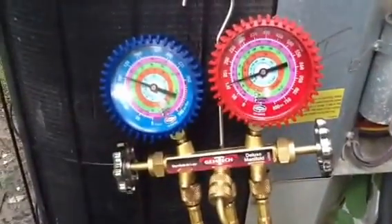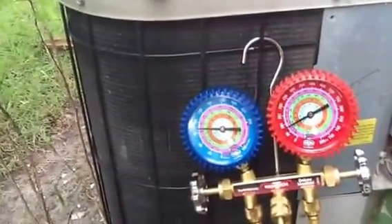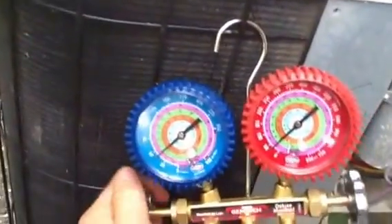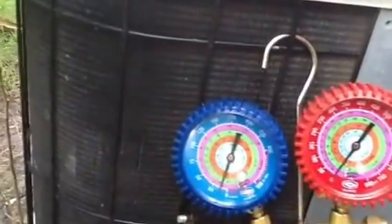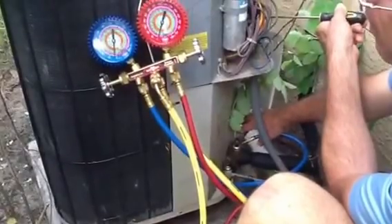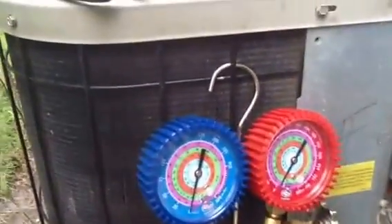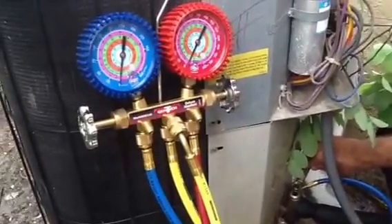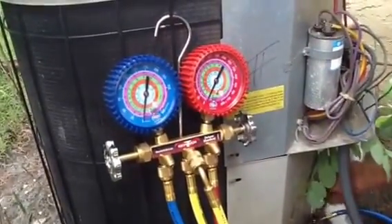Watch the gauges as it goes down to atmospheric pressure. Now I'm going to start torquing down over here on my suction line as it gets closer. See it goes down to zero — it's pumping. These old reciprocal compressors are going to handle a lot more than the scroll compressors. You see my high side gauge is below zero. I'm going to go ahead and pump it on down. Close it off.